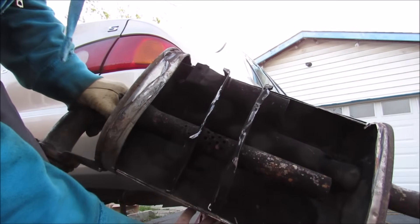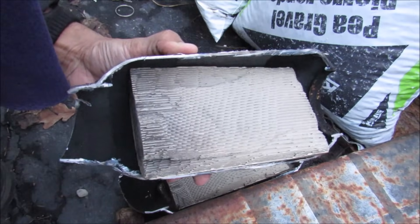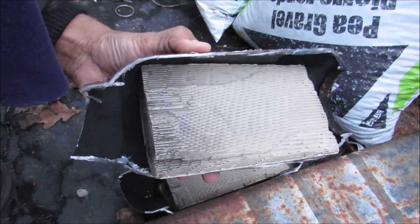And that's pretty much what goes into the muffler of your beige Corolla. Stay tuned because next time I'm going to show you what's inside of a catalytic converter.